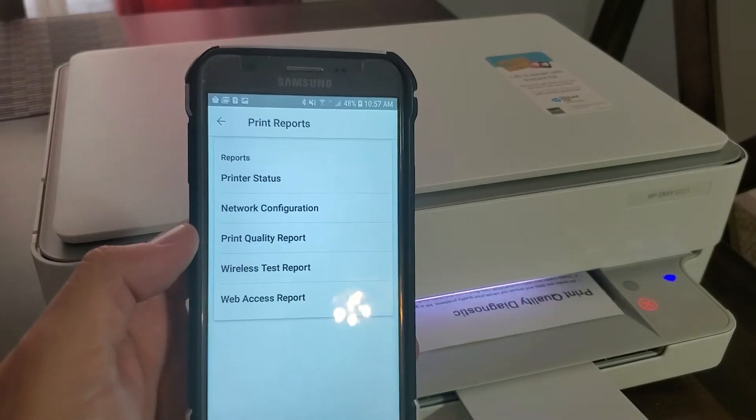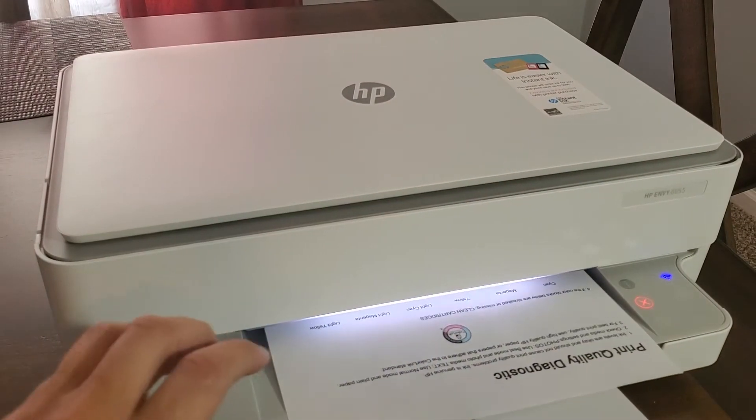You can also do the wireless test report and network configuration, but obviously everything is working good for me, so I'm not going to waste ink and paper on that.